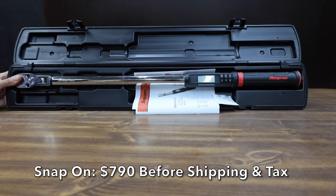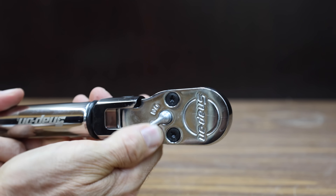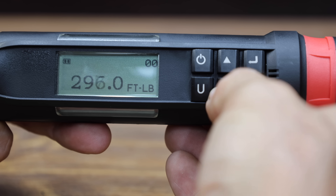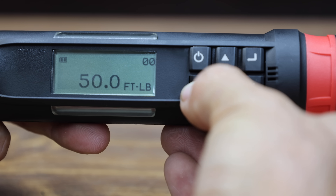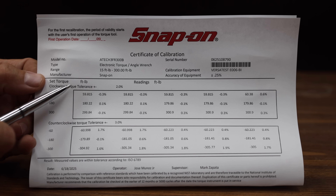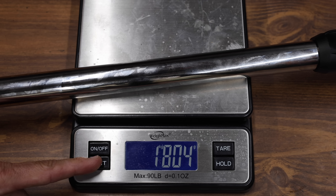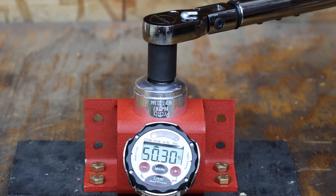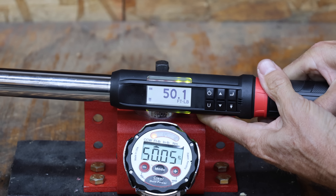At a price of $790 before shipping and tax is the Snap-on. Like the Icon, it has a pivoting head, with a torque range from 15 to 300 foot-pounds, dual 80 ratcheting head for a 4.5-degree arc, and 2% clockwise / 3% counterclockwise accuracy. Made in the USA, it weighs 1,804 grams. The Snap-on is only off by 0.12 on the first attempt, scored perfect on the second, missed by 0.1 on the third, 0.02 on the fourth, and 0.05 on the fifth — moving into the lead.